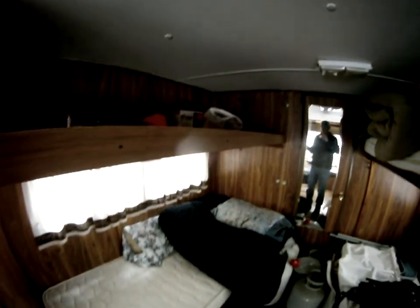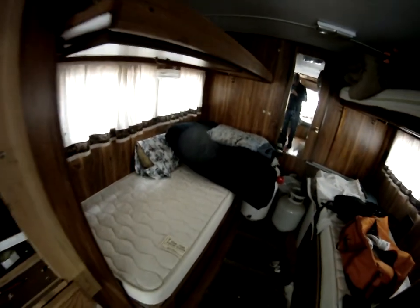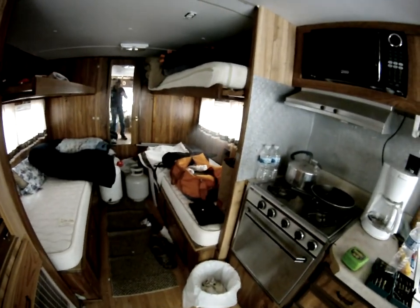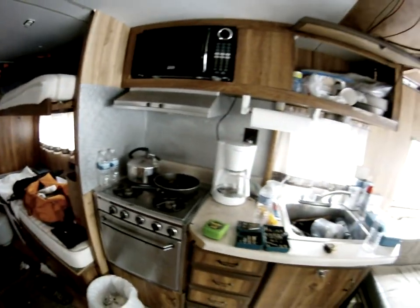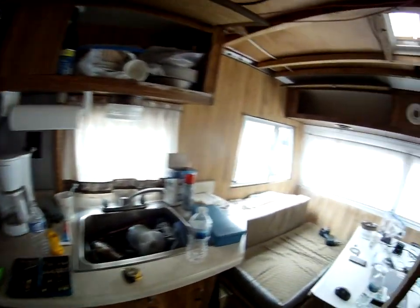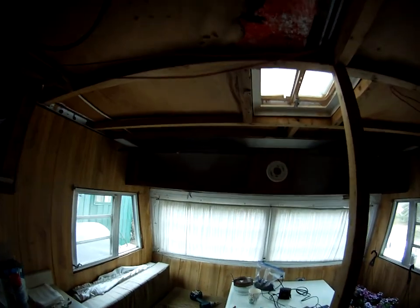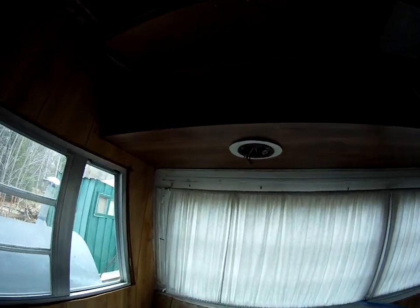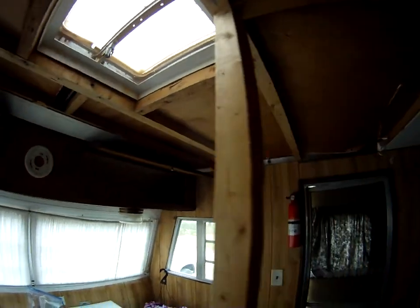I'm just assuming the water system doesn't work. It's got these bunks that fold up and become cabinets when they're not in use — two twin-size beds with mattresses — that's where I've been staying. Pardon my mess, I've got my food and breakfast stuff still out and tools around.